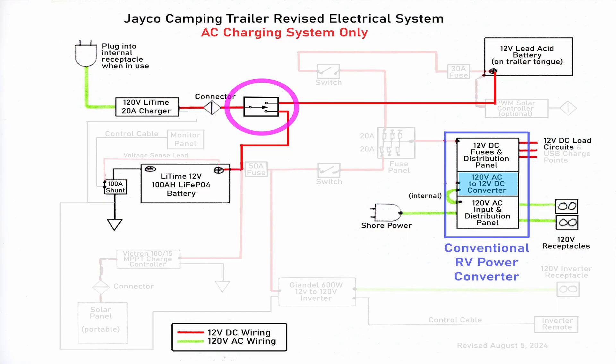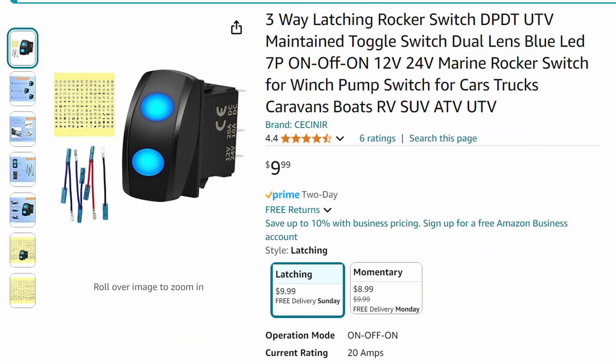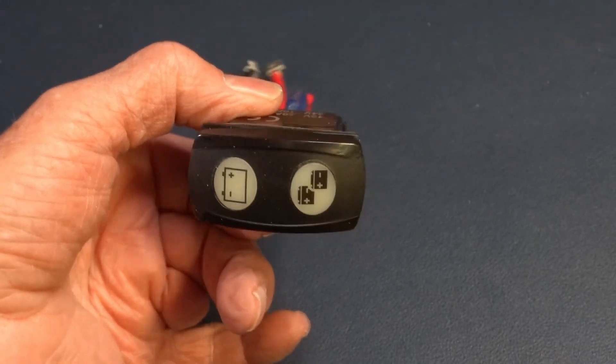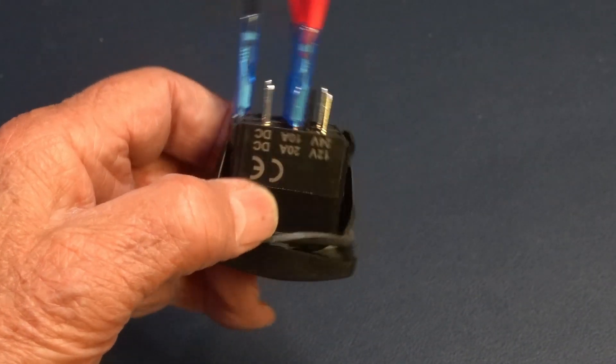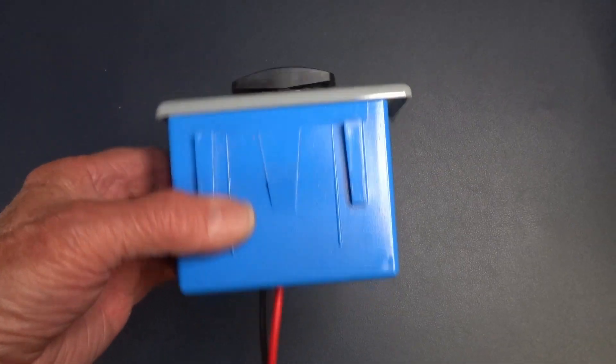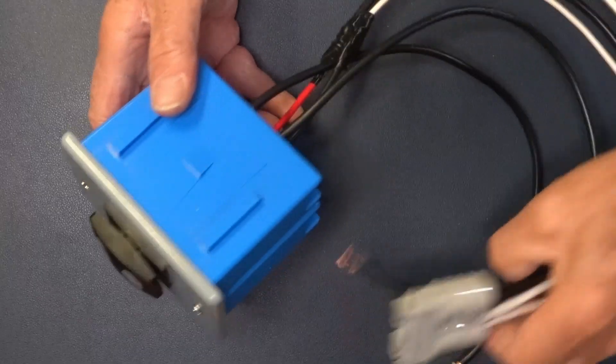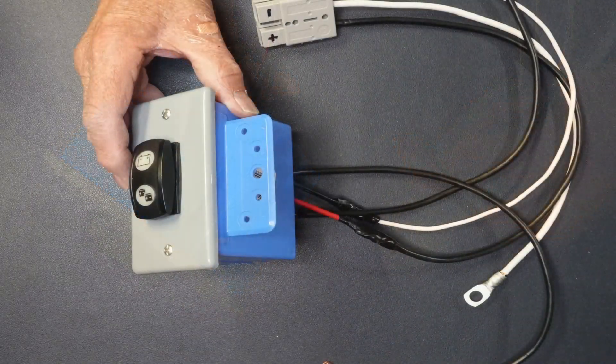In theory, all I needed to add was a switch to select which battery is connected to the charger. This switch from Amazon is rated to carry the full 20-amp output of the charger, and it has built-in LEDs to tell you which position it's in. It's a bit of an awkward shape, so I cut a hole in a blank cover plate and then mounted the switch in a household wiring box. This was now an assembly with a mounting bracket that could be pre-wired for the connections to the charger and the two batteries. I did all this in advance of installing it because temperatures are near freezing in Idaho by now, and I hate working in the cold.